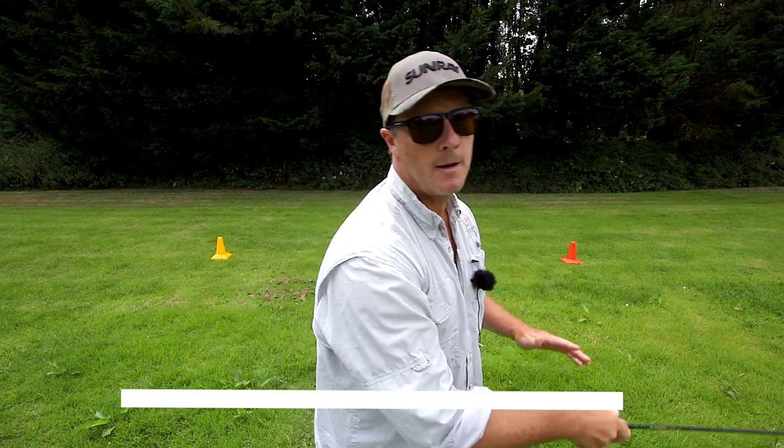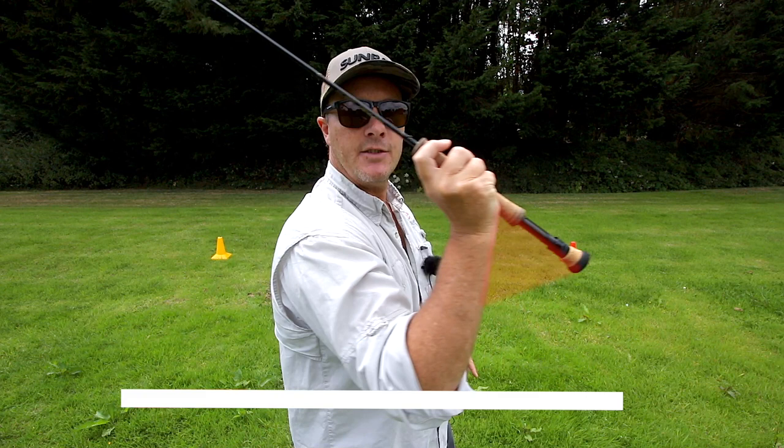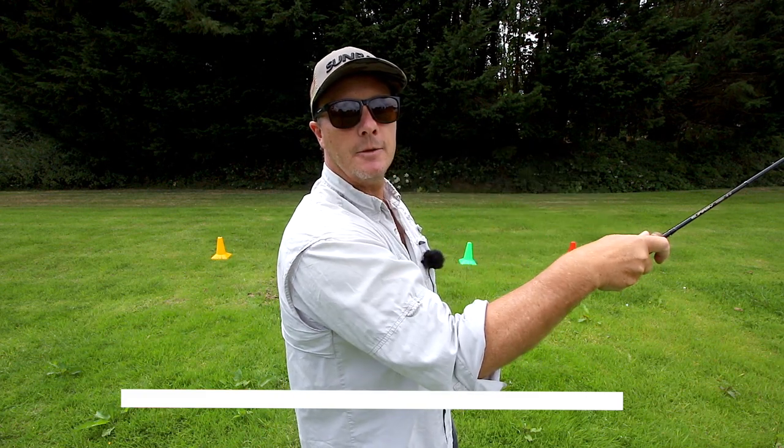Let's look at the shelf in more detail: high back cast along the shelf, drift up, and then come back on the shelf, bringing my elbow back on the shelf into the forward delivery and closing the angle. So for 90% of the casting stroke — back and forward — my elbow stays on the shelf.